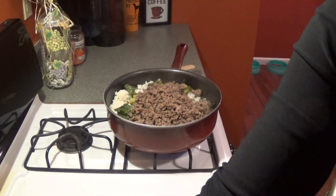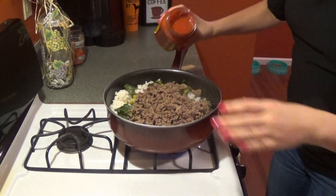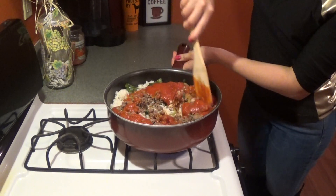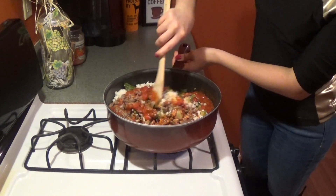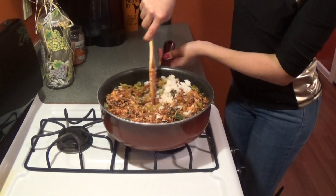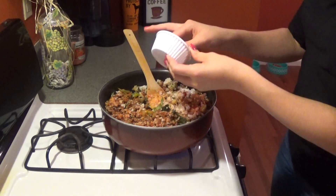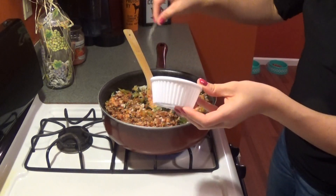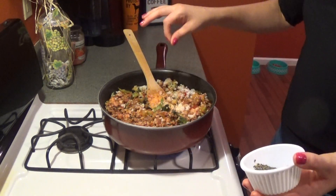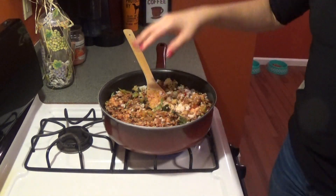Now we'll grab our tomato sauce. You can use any kind — I'm using the Cabernet marinara, it's got herbs and it's nice and chunky. Even better if you want to make your own. Give that a stir. If you want you can add more butter to get things moving and fry it up a little more. Then garlic salt — just a couple of pinches. You can use onion salt as well. A couple sprinkles of pepper, and then some salt.